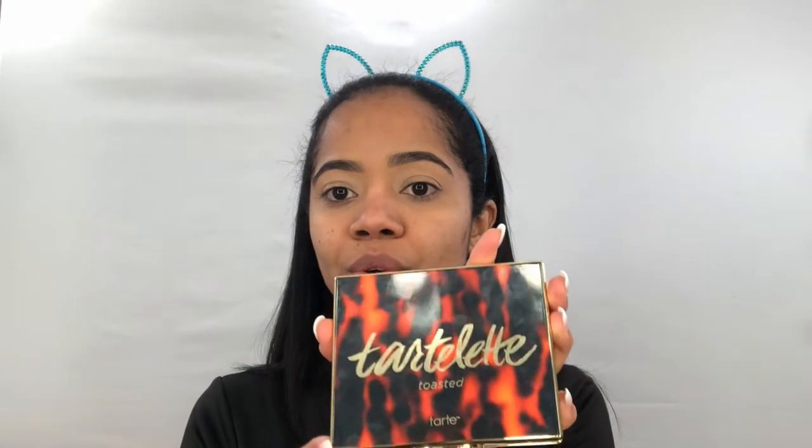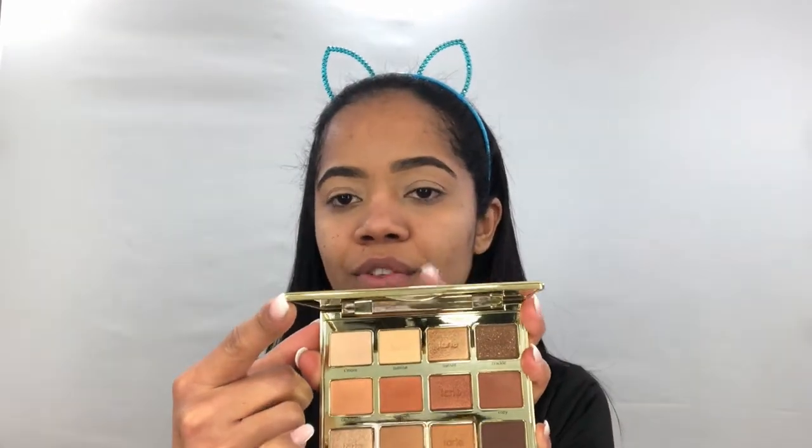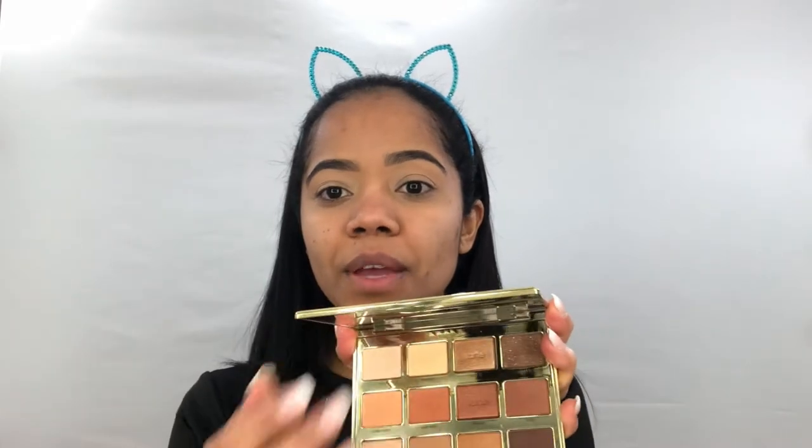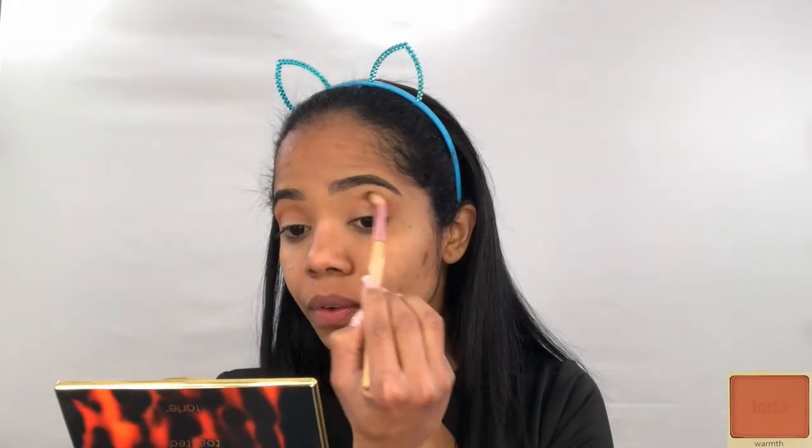I'm going to do my eyes using this Tarte palette that I bought specifically for this occasion because I think it has the perfect eyeshadows for this day. A lot of them are very sparkling, and I'm gonna highlight our eyes. I'm blending the color Warm from the palette.